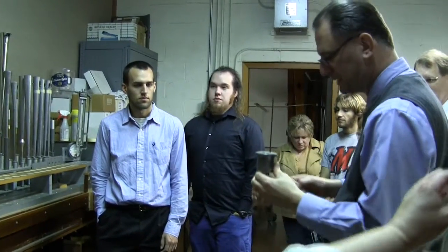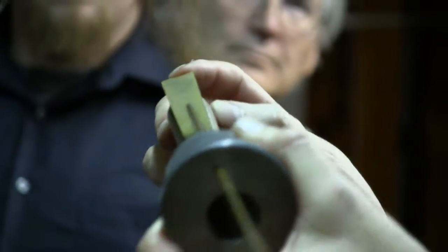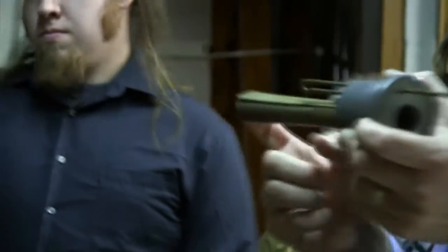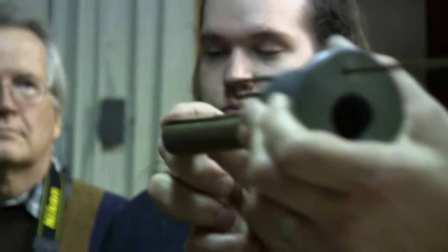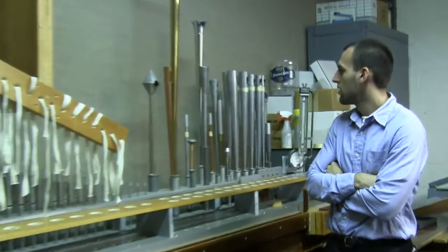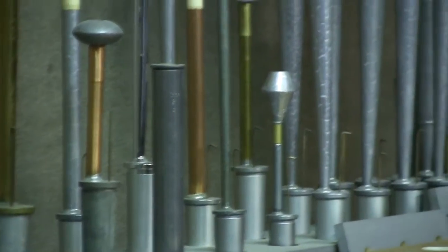We talked in the pipe shop about how the two different styles of pipes make their sound. This is the business end of a reed pipe — a lead block, which we cast here, into which a shallot is coined. The shallot looks strangely like the cooking shallot, and if you look at them in cross-section they're very similar — it's a hollowed-out brass tube. A thin brass tongue applies to the shallot and vibrates many thousands of times per second, pushing the sound wave through the shallot, through the block, and up through the resonator. You can see a variety of different resonator styles — from small fractional pipes that look like little toasters and mushrooms, to orchestral-style trumpets with a flared bell on the end, and everything in between.